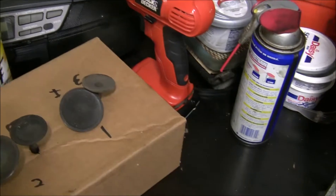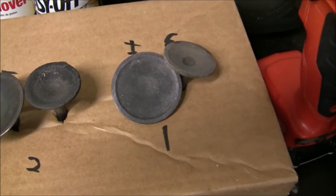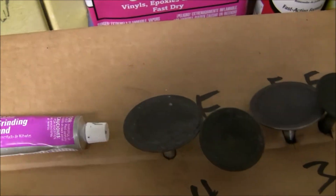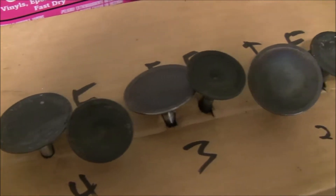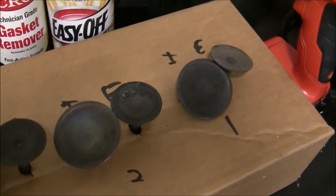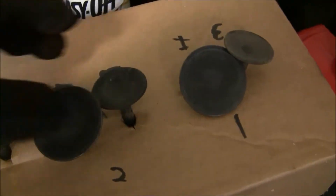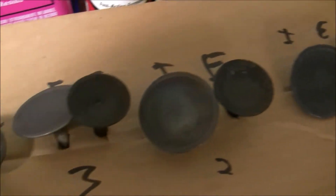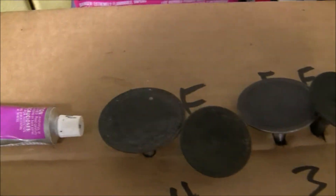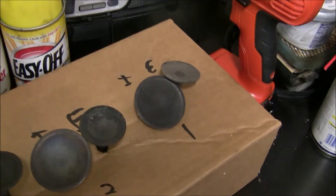It was a good learning experience and definitely fun to learn. Also, I've heard that this grinding compound has silicon carbide in it, and if you get it in the engine it could be pretty bad — so you definitely want to have all that cleaned up. As you can see, the valves still aren't completely clean, but that's probably about as clean as they're going to get.